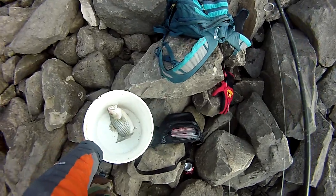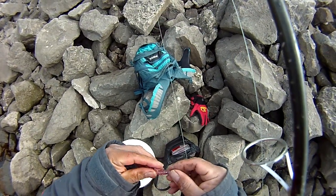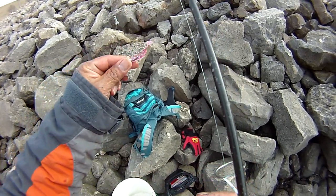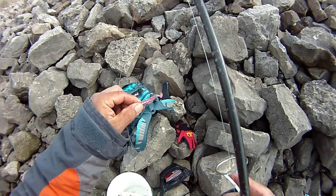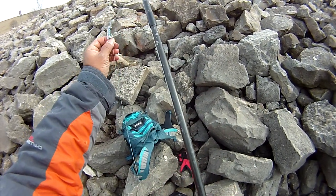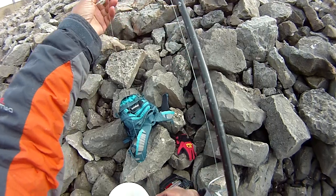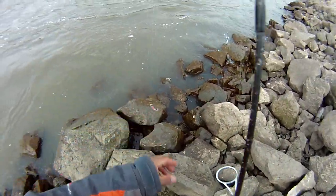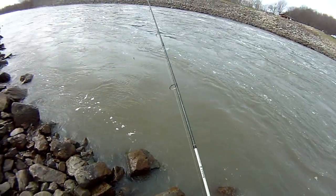This jig here is called a Slight Slider, it looks like that. All you gotta do is hook it like that - maybe put about a foot distance between each hook - and you'll bring some fish in. Okay, let me catch another one.